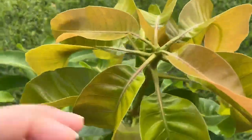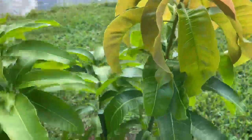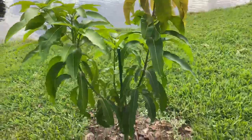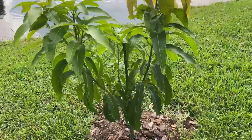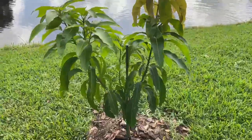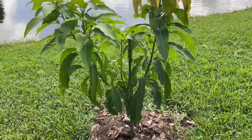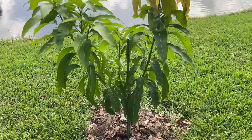It's having a flush right here, a good flush of all its new leaves. We bought this one this year, so it hasn't been in the ground for too long. It is looking very good. It has grown since the last time I talked on this channel.